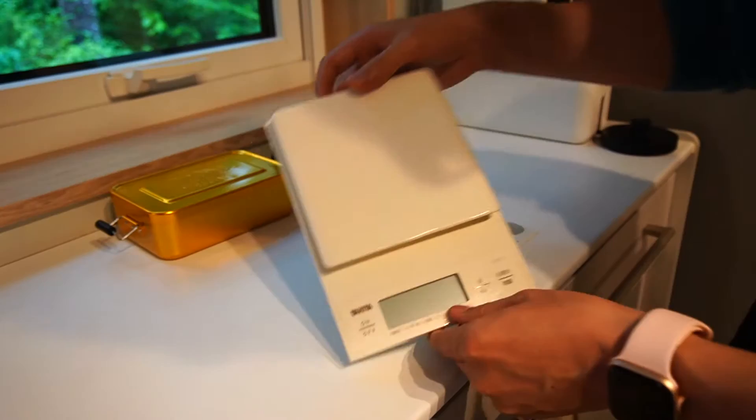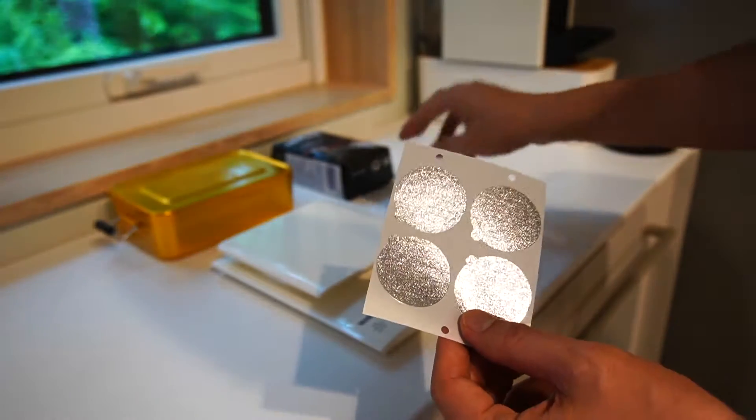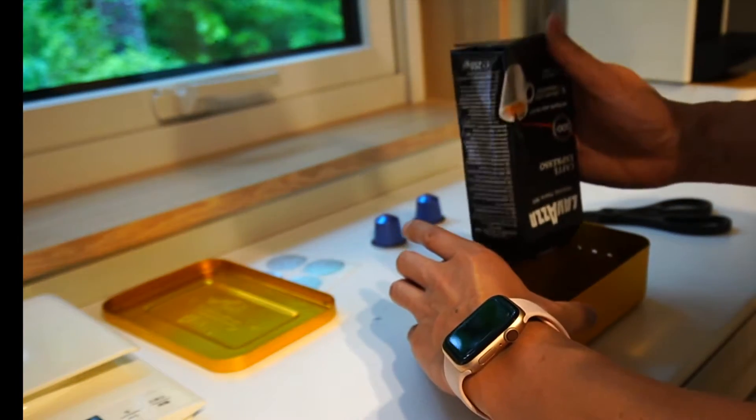And the tin with a lid like this. Then the scale — this is for comparing the weight. Last one is capsule films; you can put them on the capsule to seal it.